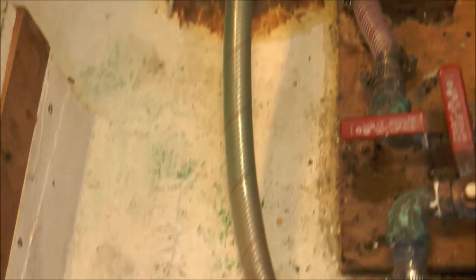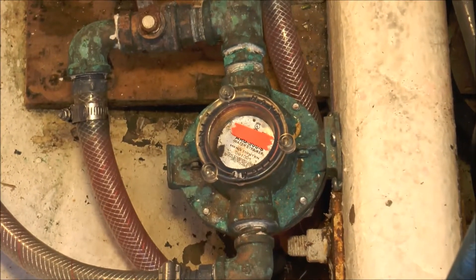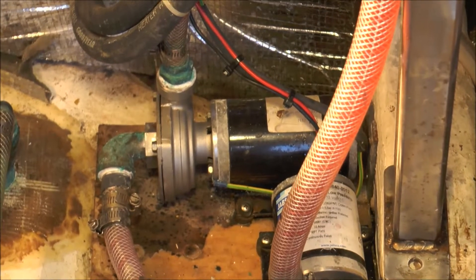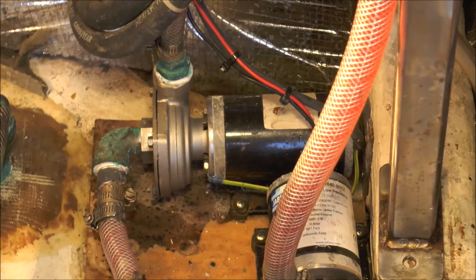Here's the sea cock we're working with today. It's plumbed over to the sea strainer, then to the Cyclone Pump, which then feeds the air conditioning unit.